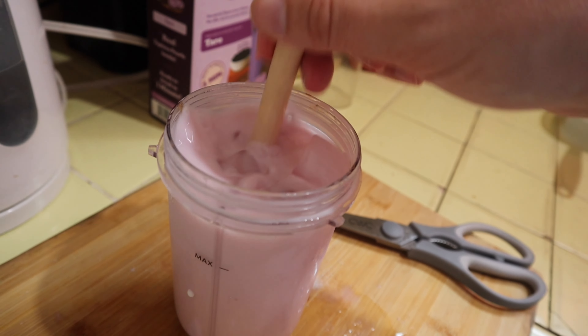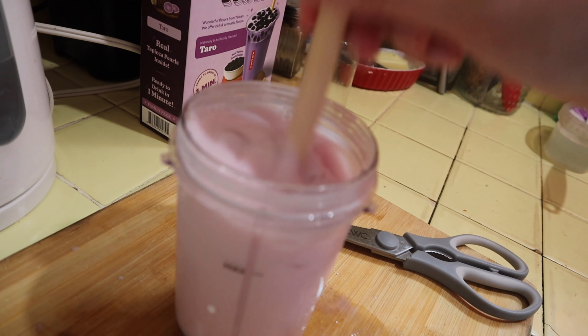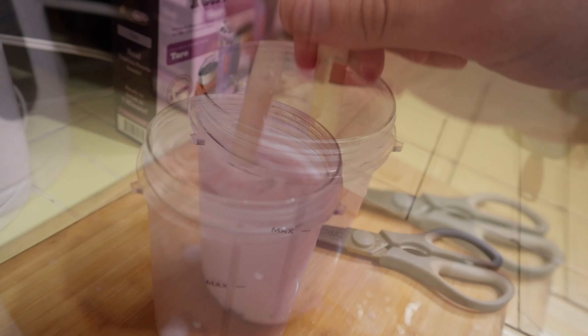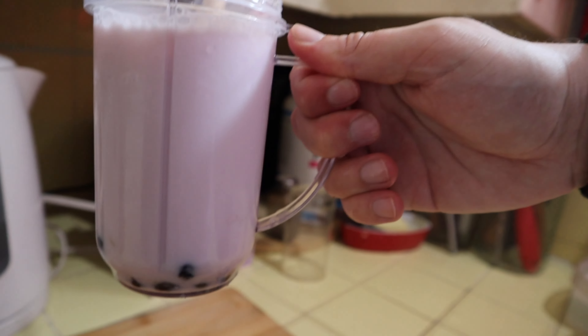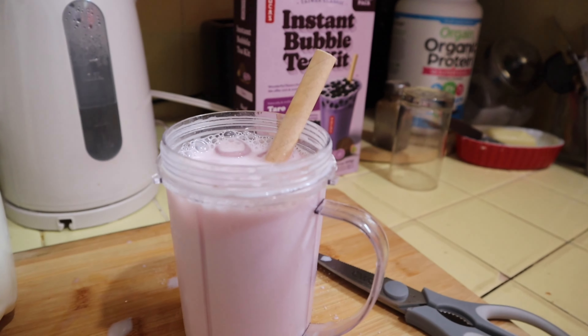Last and final step — take our big straw again and just stir the heck out of it. And there you have it: bubble milk tea!